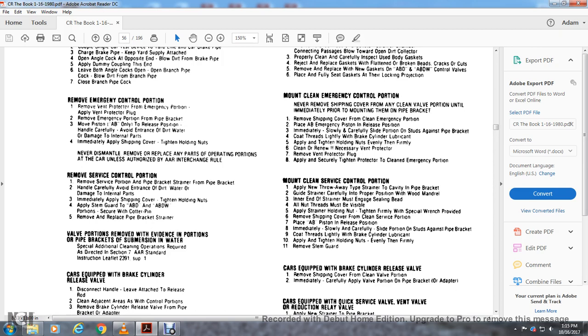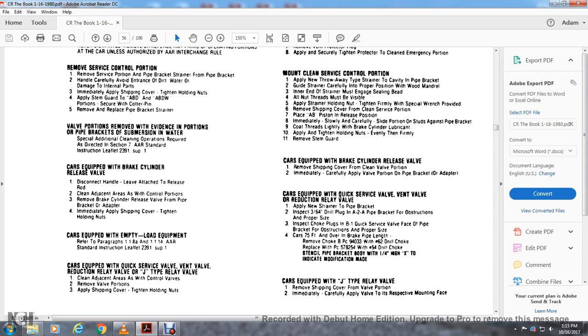Mount and clean the service control portion: apply a new throwaway weight-type strainer with the pipe bracket cavity. The inner end of the strainer must engage the sealing face. All nuts and threads must be visible. Apply the strainer holding nut tightly and firmly with the special wrench provided. Remove the shipping cover and place the AB position in the release position. Immediately and carefully slide the portion on the studs against the pipe bracket. Coat threads lightly with brake cylinder lubricant, apply and tighten holding nuts evenly and firmly.